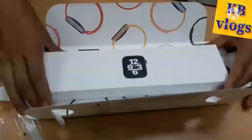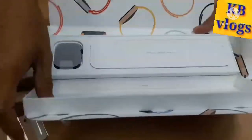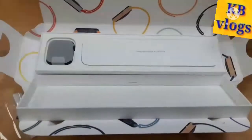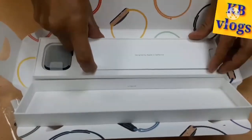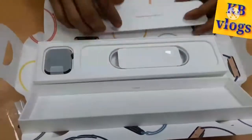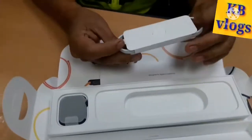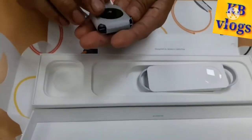I think very good. You're lucky guys, we have the manual, we have the cord for charging the Apple Watch, we have this item.